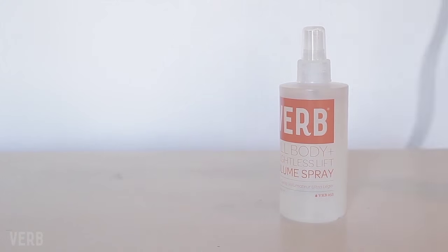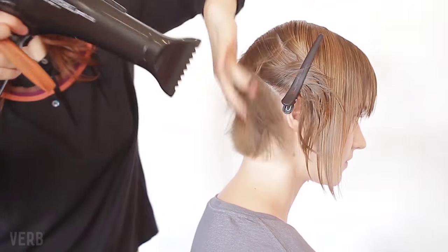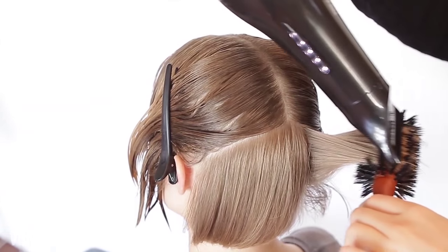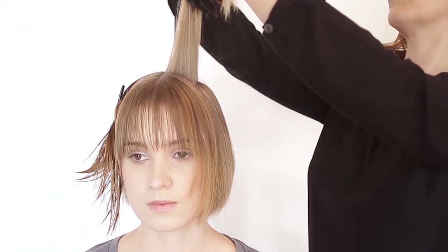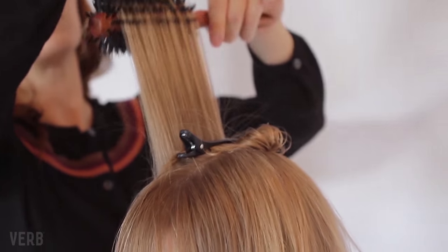Grab your boar bristle brush and your blow dryer and start at the nape of the neck for short or long hair. This is great for all hair types and a great method for achieving a full-bodied blowout. For maximum height and volume, you always want to pull the hair 90 degrees away from the head and distribute the heat from roots to ends.